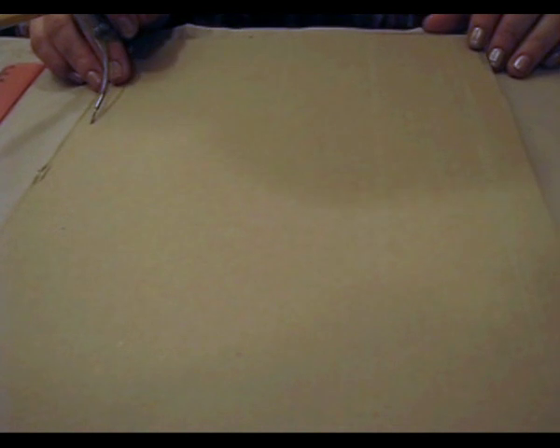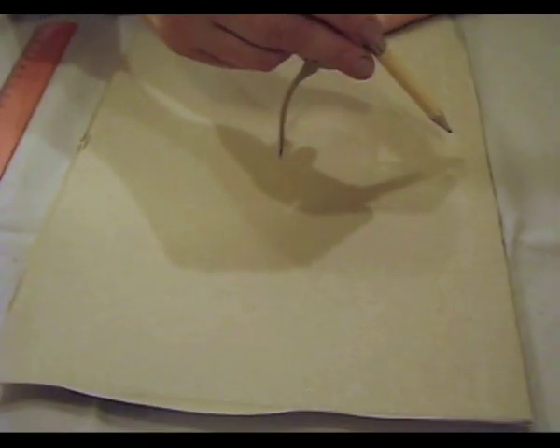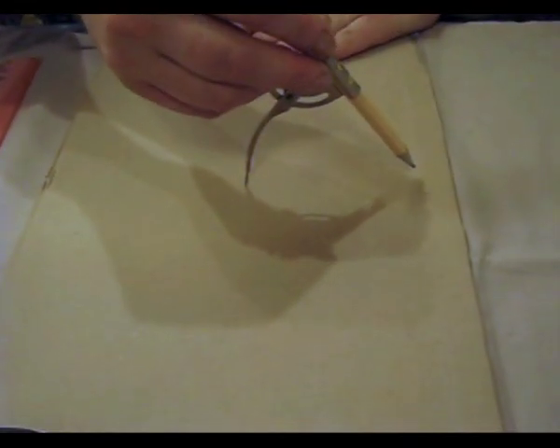Hello! Today I'd like to show you the way I make a picture with a mosaic made of eggshell. For the beginning, I take a sheet of cardboard made from a box of paper for a Xerox copy.